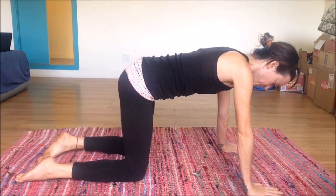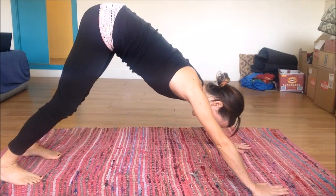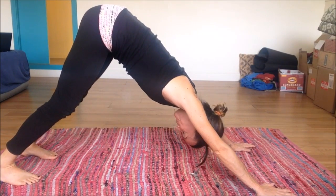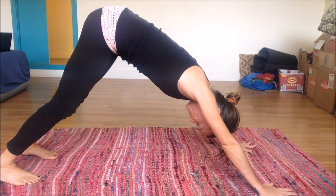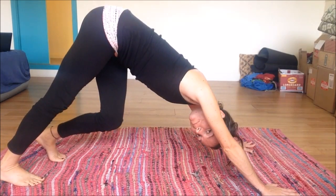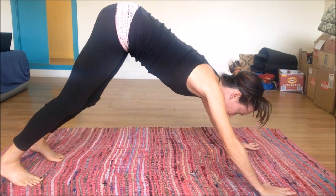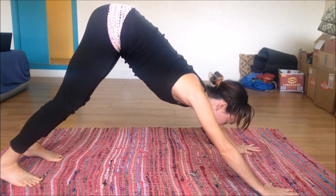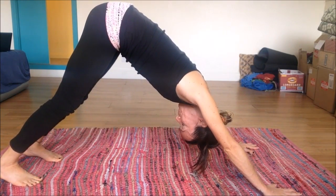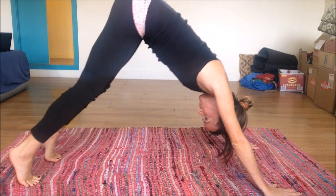Nice to keep the hips loose. Pressing back into downward facing dog. Keeping the spine nice and long, hips elevated, and then walking out the dog. Arms are straight, shoulders giving some space for your head and neck. Fingers are spread wide, index fingers pointed straight ahead. If your heels can't touch, that's okay.